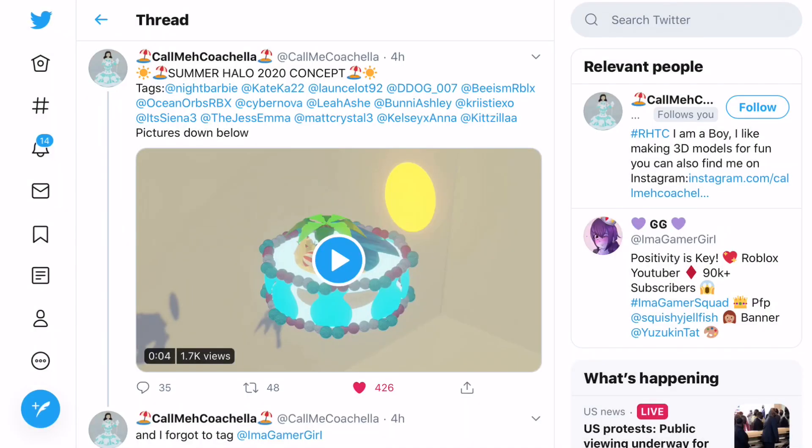Hello gamers! Today we are going to be looking at some Royale High summer concepts. I did make a concepts video around two weeks ago and a lot of you said you'd like to see a part two, so here is the part two.